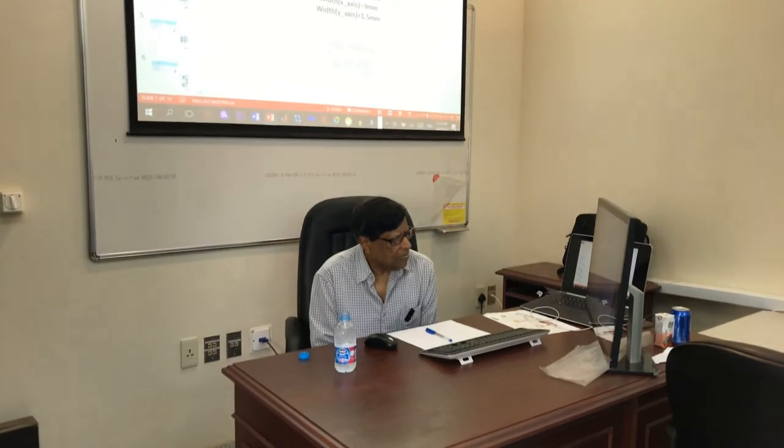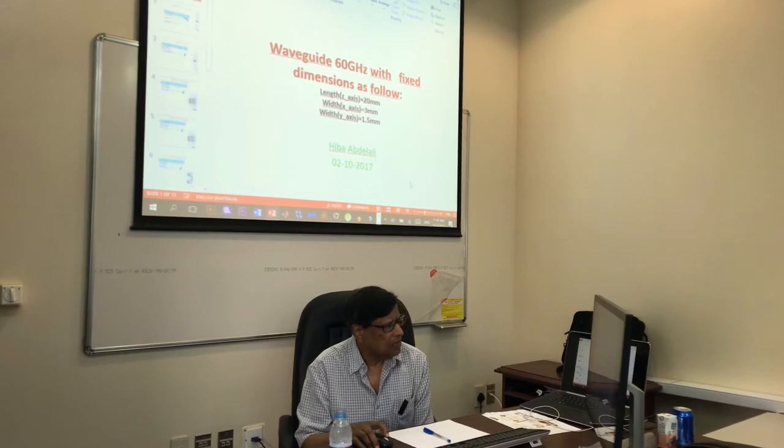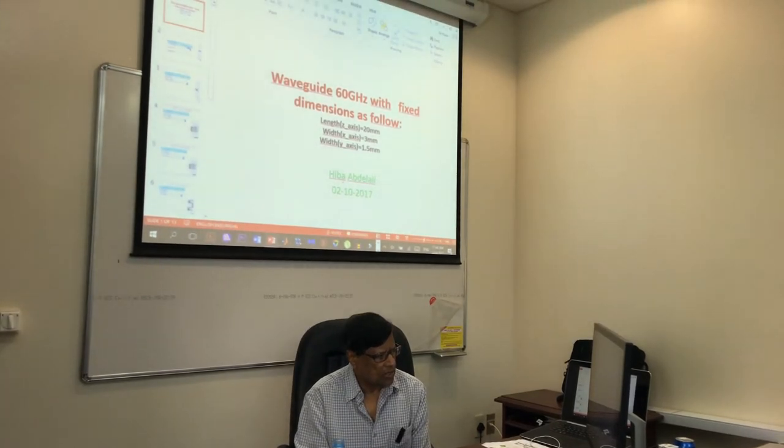Good morning everyone. This is my third visit to KAU. I've been working primarily with Hatham on a bunch of projects that we're working on together. What I thought I will do today is just make an informal presentation on a project that we're working on jointly with Hatham, and the name of the person working on it is Hiba.